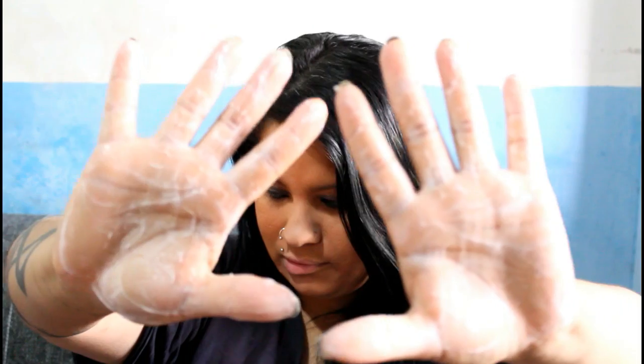Ele é um creme muito consistente e muito cheiroso. O cheiro desse produto é maravilhoso. O passo a passo é bem simples — como todos os produtos da Labela Lise, eles tentam fazer com que você economize tempo. Qual é o passo a passo? Lavar o cabelo com shampoo, depois aplicar a máscara, deixar de 5 a 15 minutos. Essa aqui eu deixo uns 15 minutos. Se o seu cabelo estiver muito danificado, pode deixar uns 20. Depois você retira o excesso e condiciona. Simples, muito fácil, qualquer um pode fazer em casa.